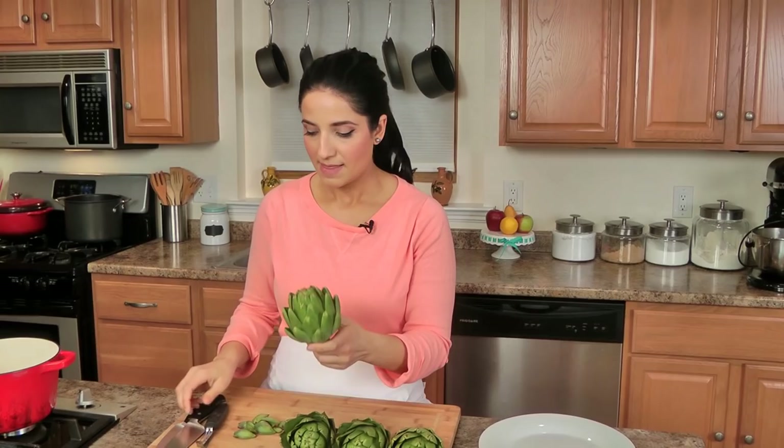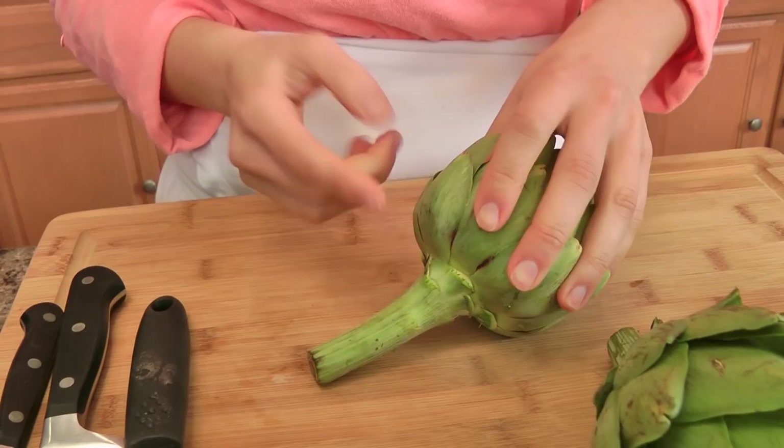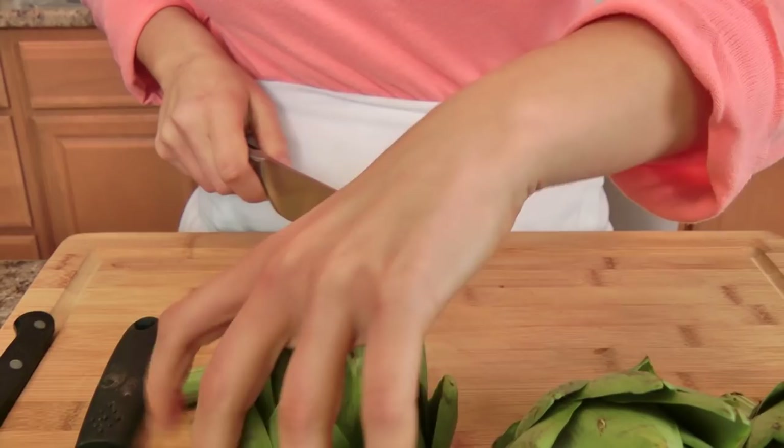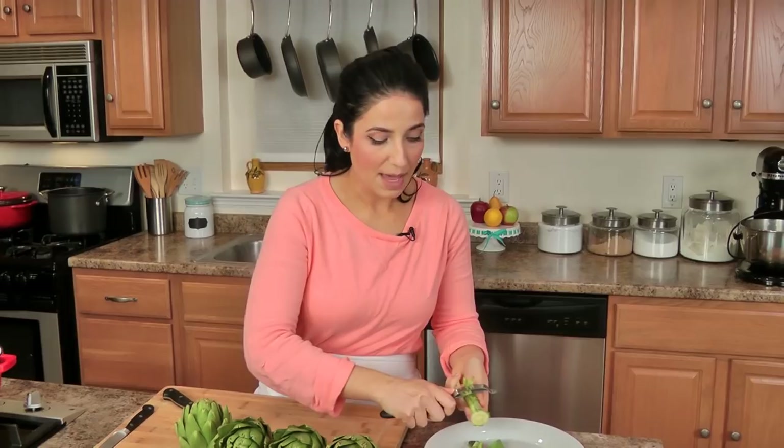You want your artichoke to sit flat, so you just take your knife and cut the base like so — that way it's sitting flat. Now, this fella over here, the stem, is really delicious, so what I do is I kind of peel that and rub it with some lemon and boil them alongside the artichoke.